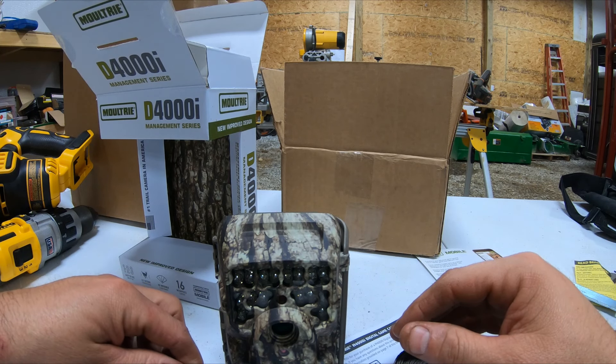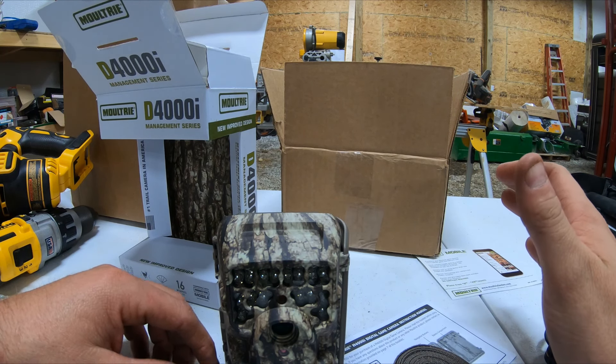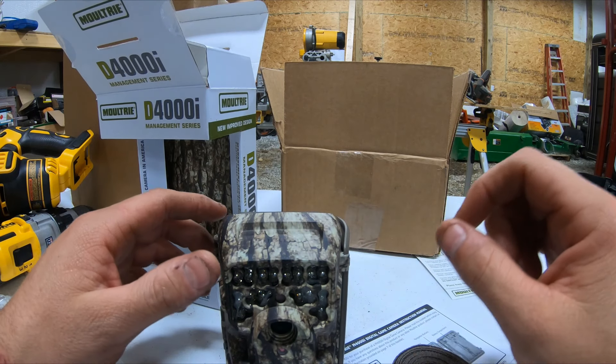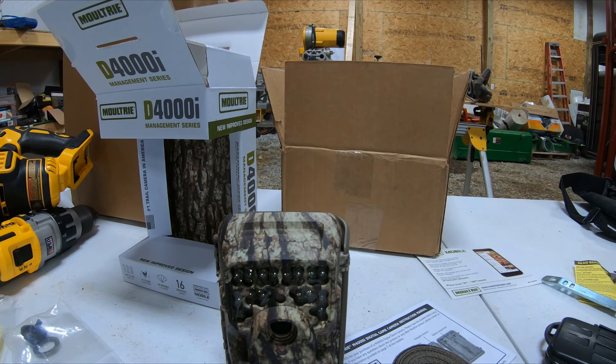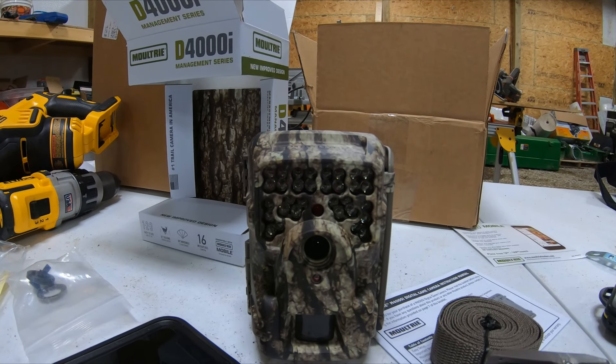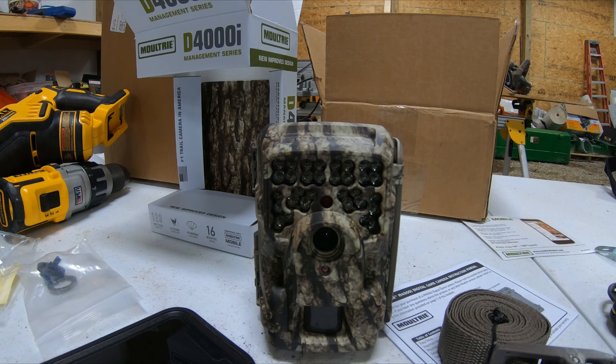The reason I also put one away from the feeder: so if somebody happens to trespass on your property, they may not see that one. Anyhow guys, this is the Moultrie D4000i. Like I said, it's got a pretty good deal on it. We'll see what kind of pictures it takes and go from there.